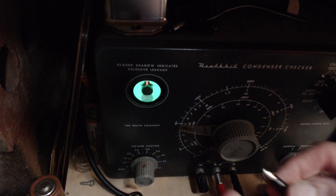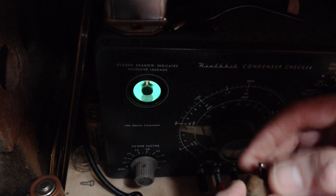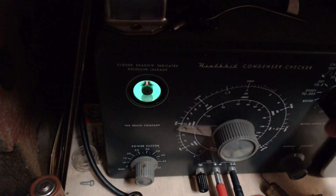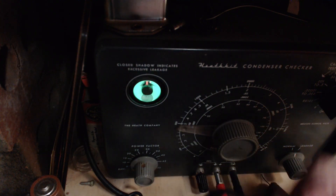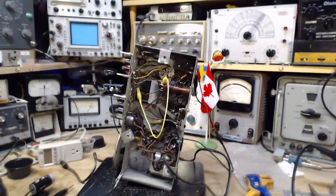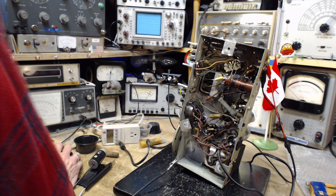Whenever I test electrolytic capacitors I either forget to throw the switch in the first place or forget to set it back after doing an electrolytic and make mistakes that way. Okay, here we go — that's closed and is not opening, so not in good shape. This one's involved with the antenna, I think. A leak on this one might be quite detrimental. On the other hand, the radio is working. I'm going to replace it — 0.05.